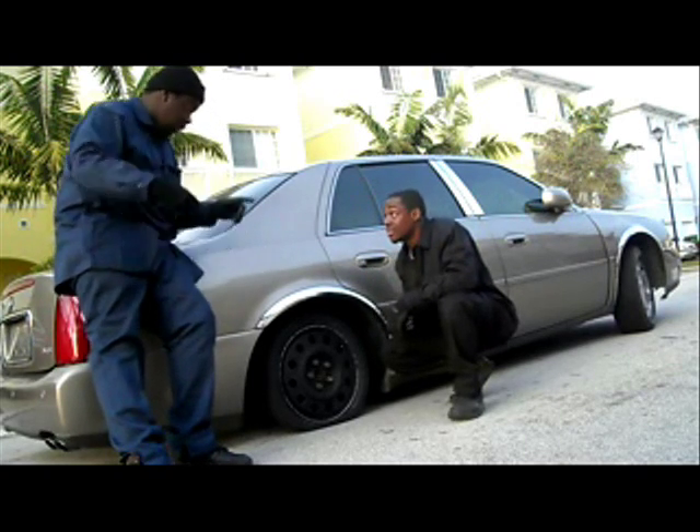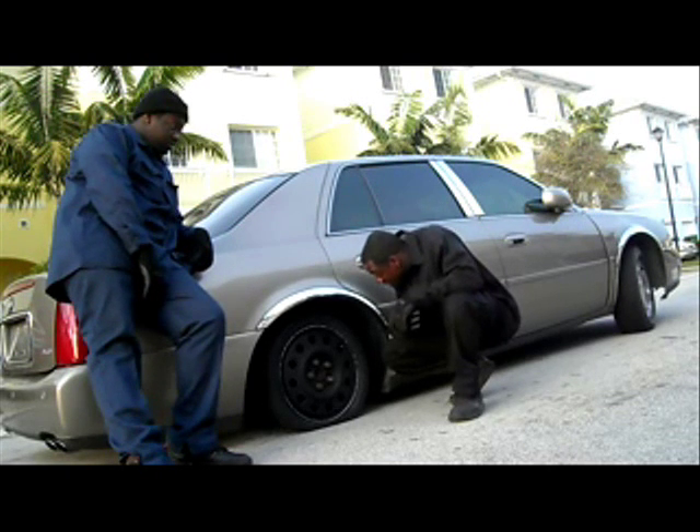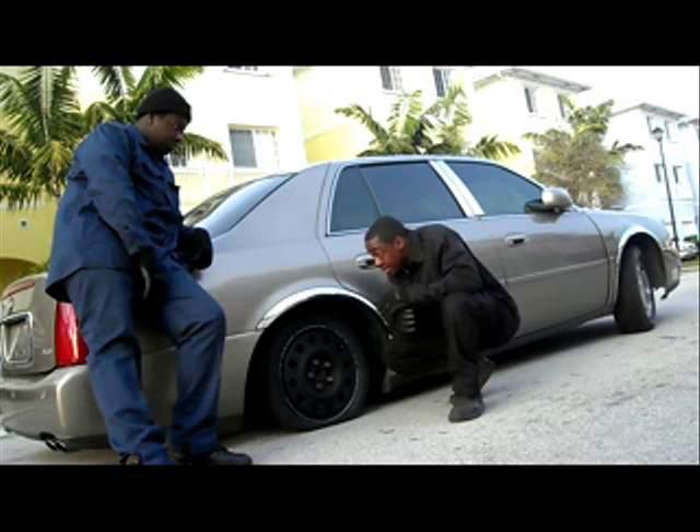Nah, dog, we're the Arnold, dog. We put anything on anything, man. All right, I guess we're just going to give it a shot. Let's put it in.